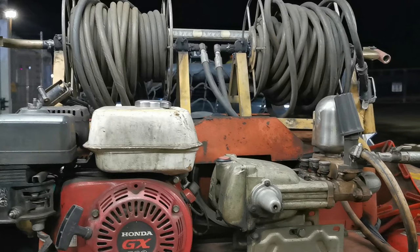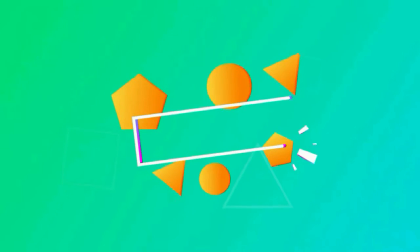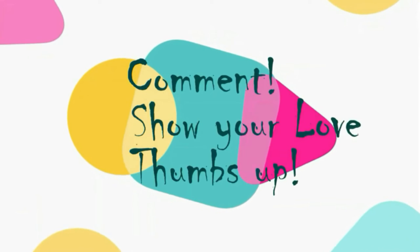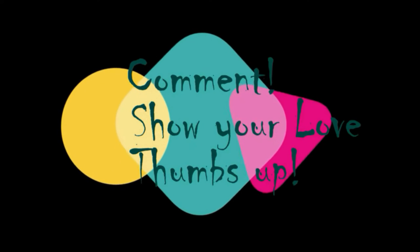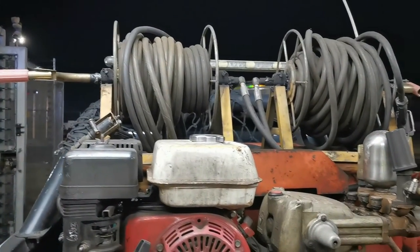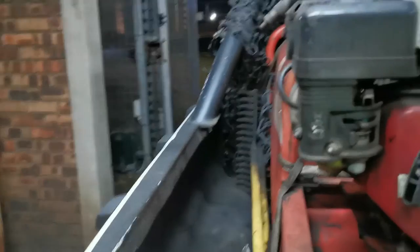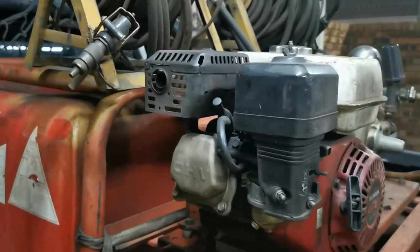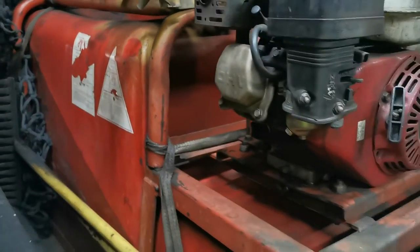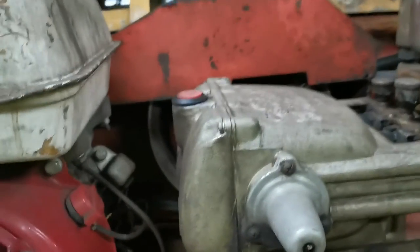What you are looking at here is a firefighting unit or skid unit that we use at work to do veld fires with. Somebody made a mistake and put diesel inside a petrol tank — it's a petrol skid unit. So what we need to do is drain the system, clean the tank, and then see if it'll start when we put clean petrol in it.